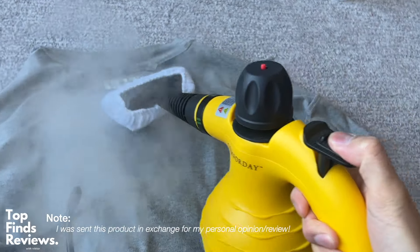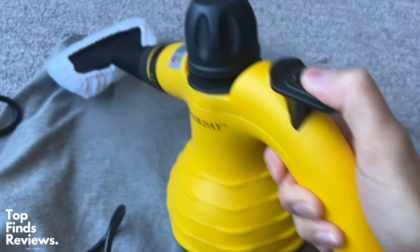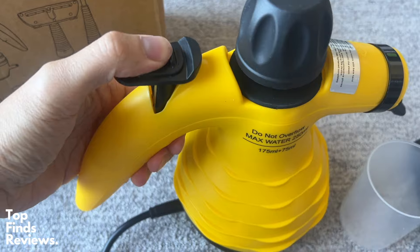This steam cleaner is super easy to use and it works amazing — look at how much steam it produces. It's just great for cleaning all of your garments and everything like that. It is fantastic and very ergonomic.